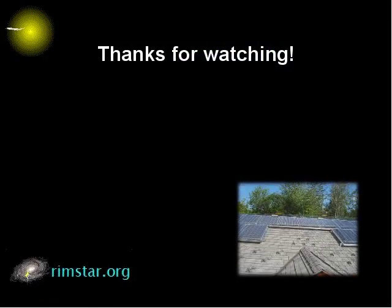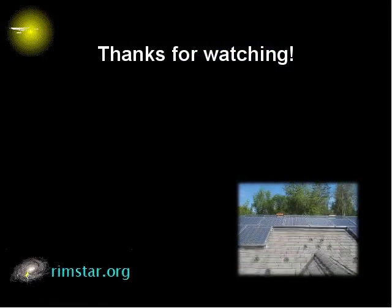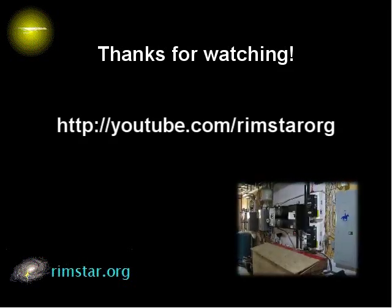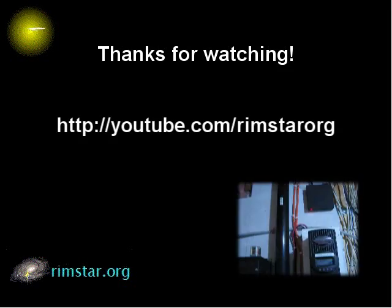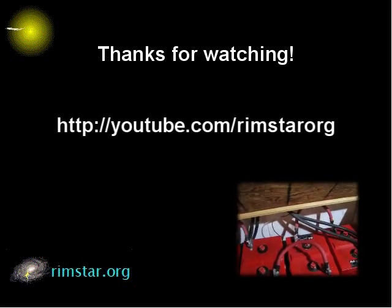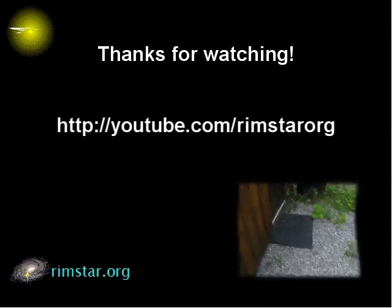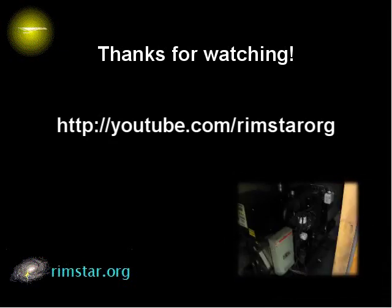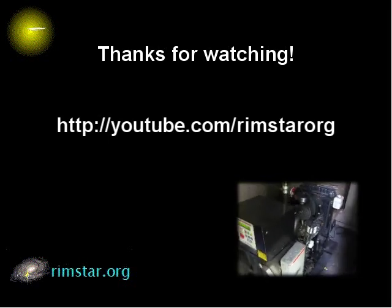Well, thanks for watching. I hope you learned something from this video. Be sure to subscribe if you like these videos. Also, have a look at my YouTube channel, Rimstar Org, for more solar-related videos. You can find a lot of them in the renewable energy playlist, such as solar cooking, how nuclear fusion works in the sun to produce solar energy in the first place, more solar electricity videos, and more. See you soon!